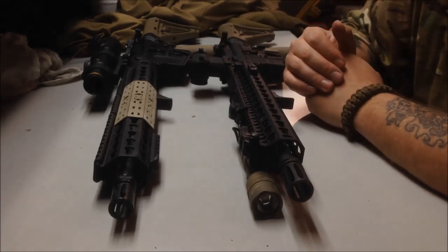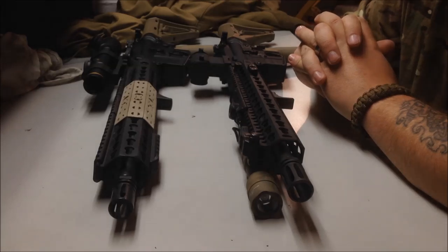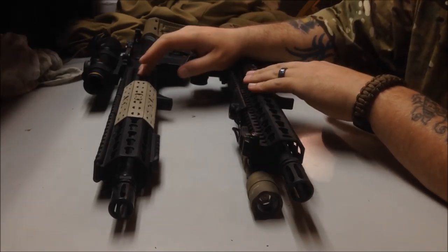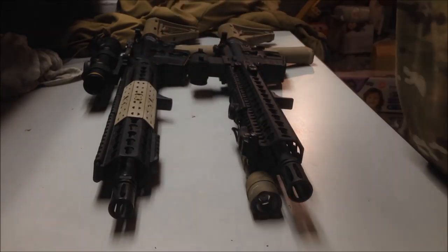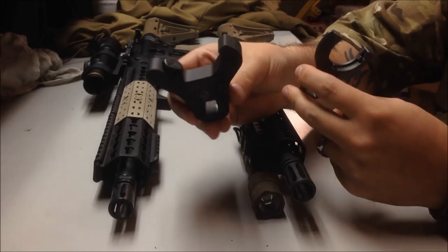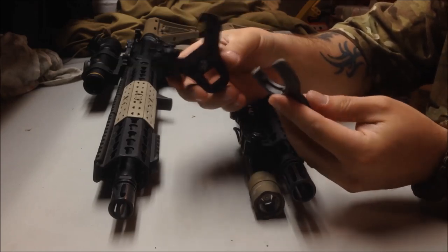The rails - let's start off with price. They're similar in price, right around $279 for the 13-inch KMR and maybe closer to $300, but you could find it around $280 for the 14.5-inch rail of the URX4. Both of them come with a wrench. The BCM KMR wrench - huge difference in size between the two, and there's a reason for that. I'll explain why this one is so big in a second.